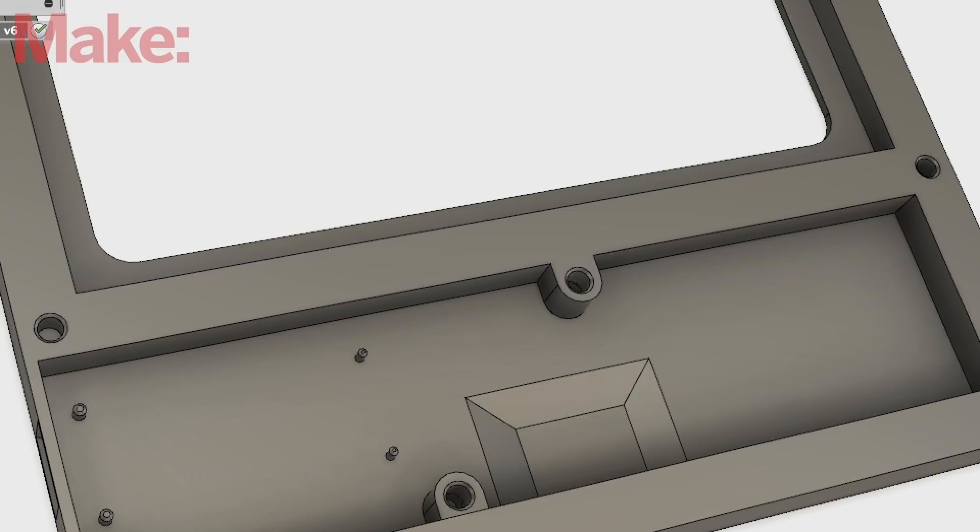The last detail I add is a shell for the NeoPixel strip. The lid part is a reflection of the same design with a cavity hollowed out in the base for some extra clearance for the electronics.